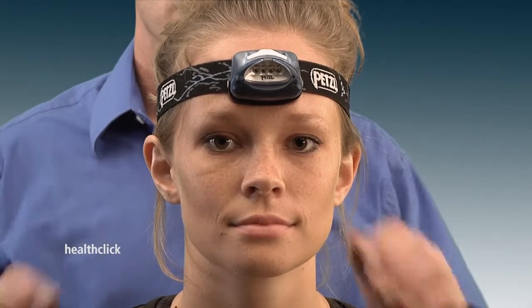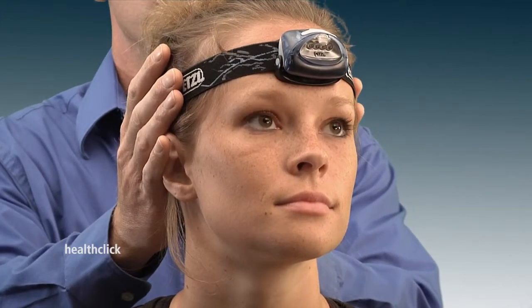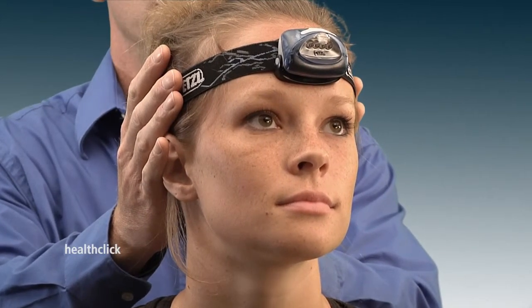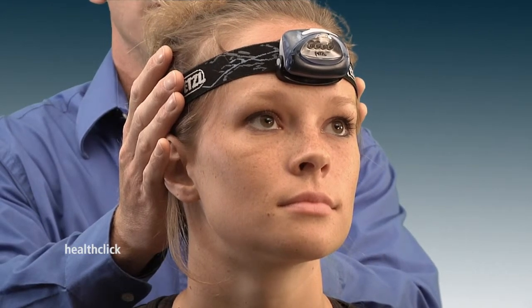A headlamp or laser beam fixed to the head can be used to improve repositioning acuity. For this exercise, the patient starts with their eyes open and the light beam focused on a fixed point on the wall. A chart can be used for this, or a painting, or a clock, or something on the wall.